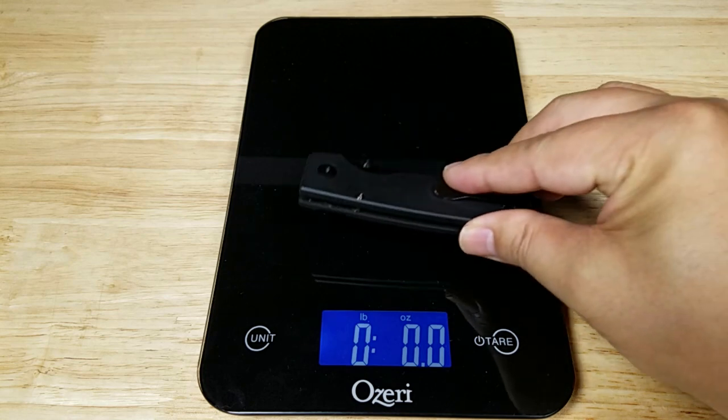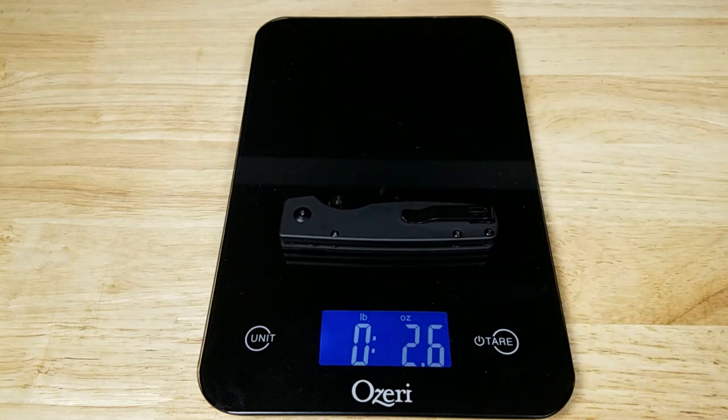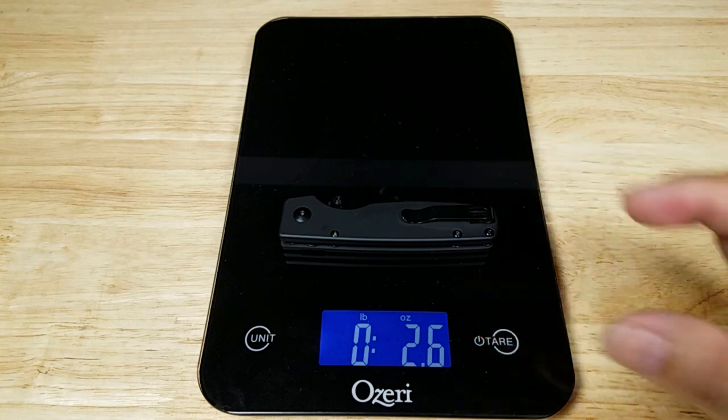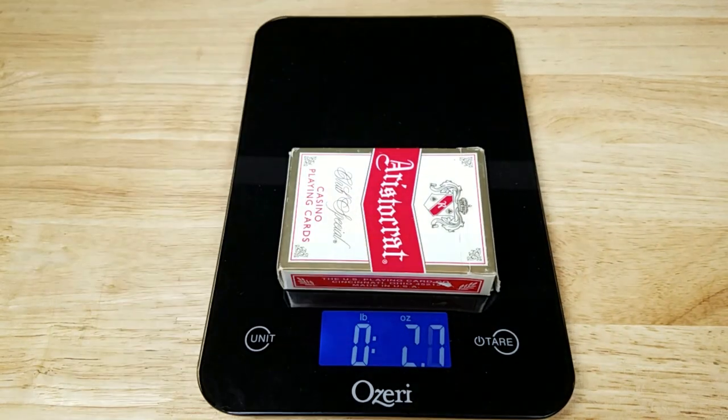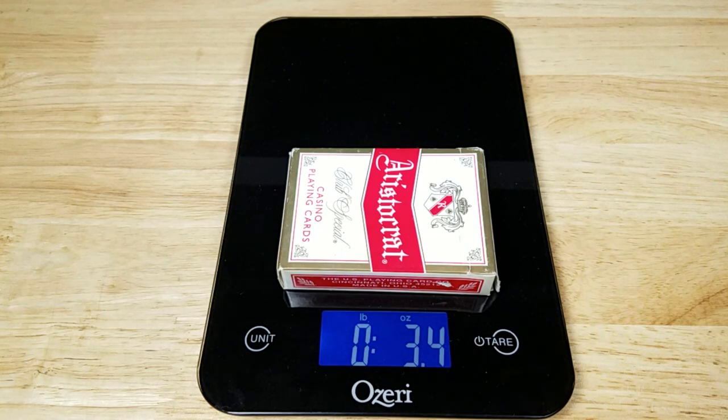Let's get your weight reference. The Original coming in at 2.6 ounces. This is a fairly small knife but that is really light — in fact it's lighter than a full deck of cards. Perfect weight for EDC.